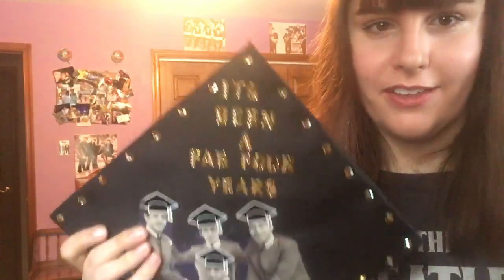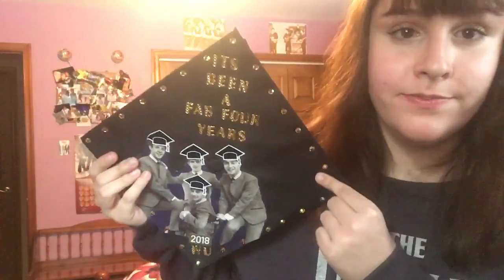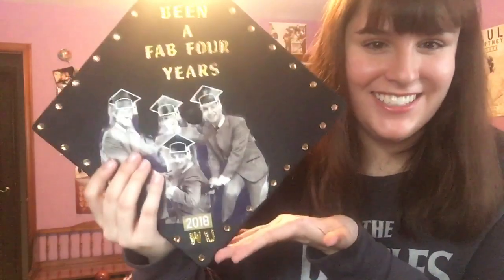I also bought these sparkly letters. It says 'It's been a fab four years' — I thought very hard about the phrase that I wanted to put on it. On the bottom is my graduation year and my school's initials, Wilkes University. And then there are these jewels around the outside. A lot of my professors liked this cap. I heard one say 'I knew she was going to do something Beatles,' and lo and behold, yes I did.